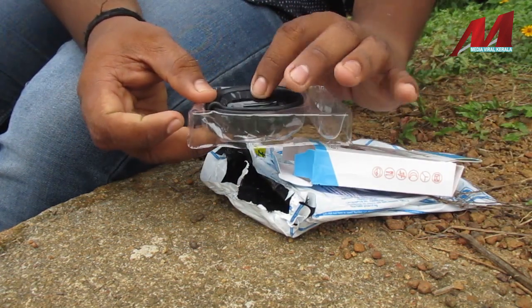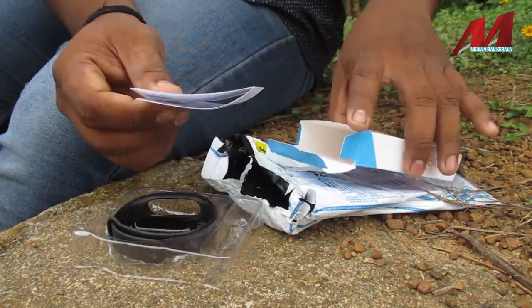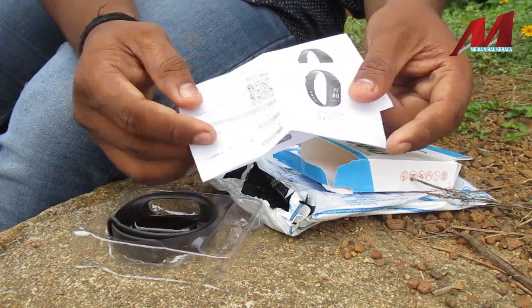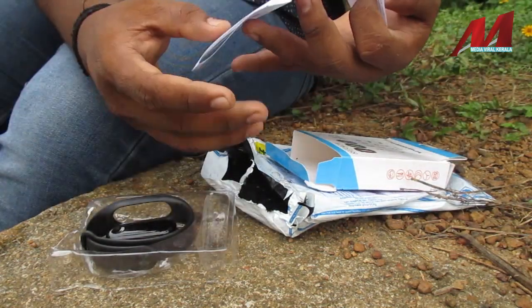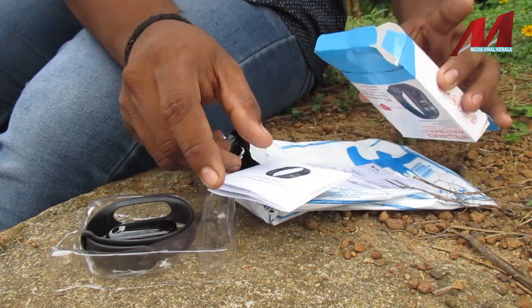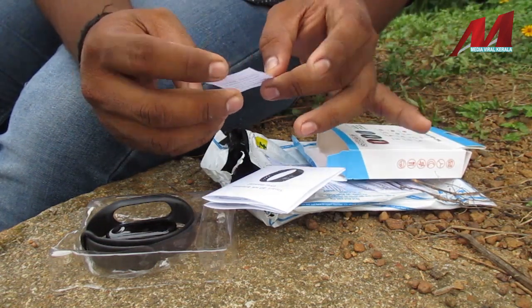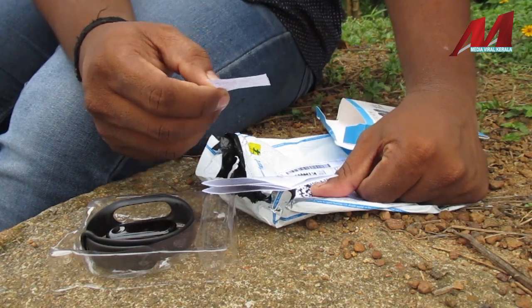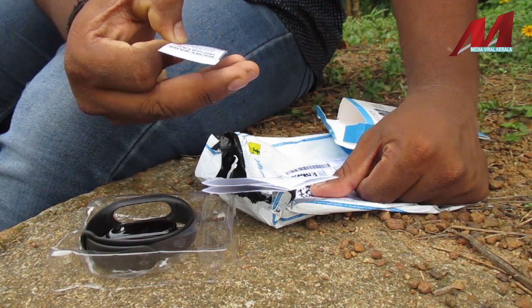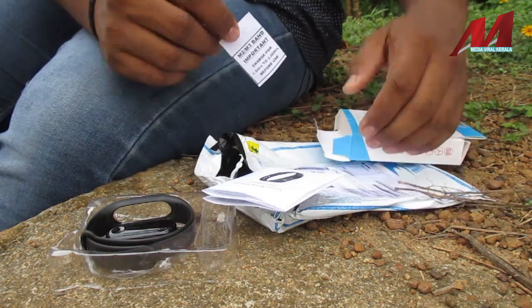This product has a user manual — I will use the user manual. The product is a small product. Let's start with the package.